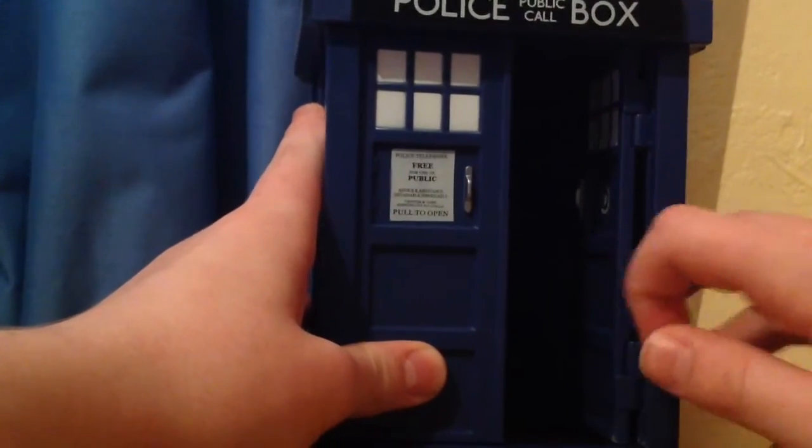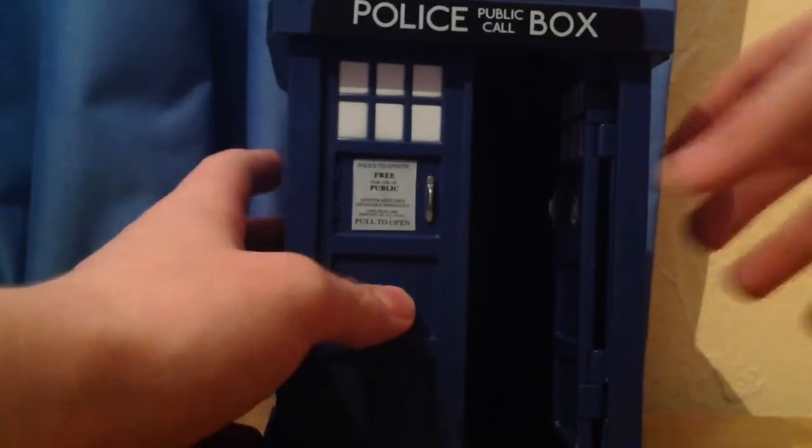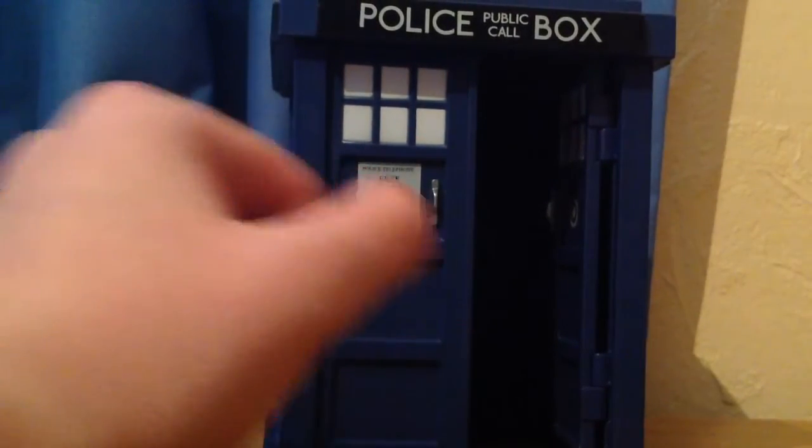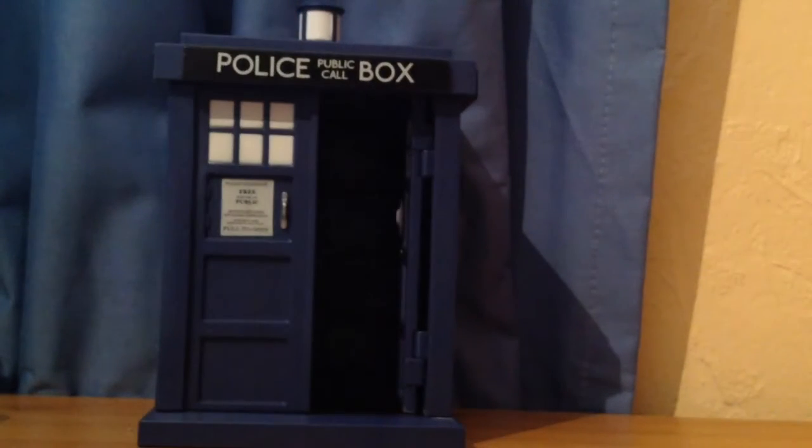The doors can open — well, one door can open anyway; the other one can't, which is a shame. When it's open you can really see that the hollowness does take away from it a bit, though you can't really see it on camera because it's quite dark. It's a bit weird — it looks like the TARDIS has a brown floor, like my desk.